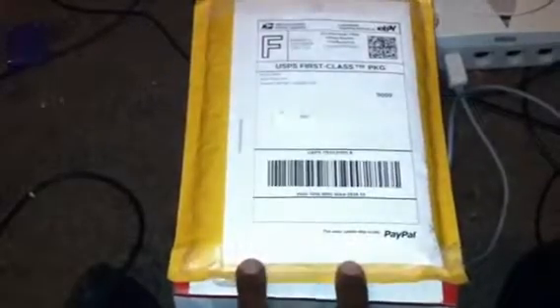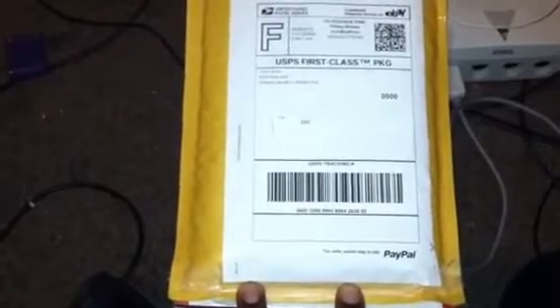The seller Tyler said everything was included, including the ship sheets, the instruction manual, and along with the game. He said that the instruction manual was a little bit rough looking, but we shall take a look inside and see what it is.